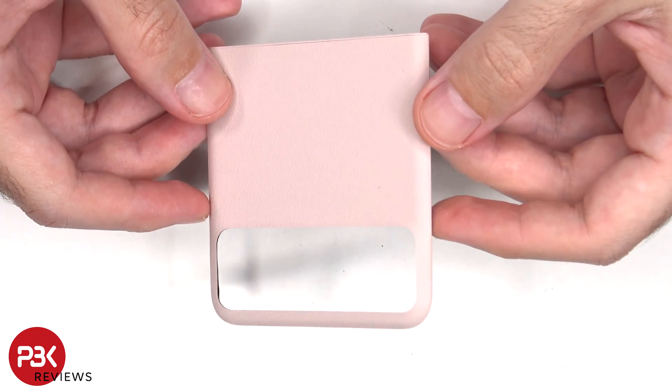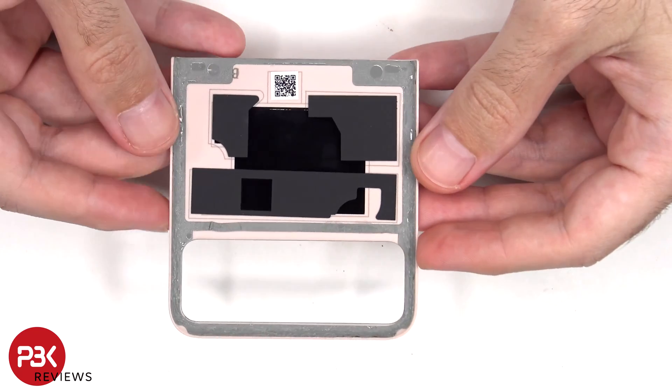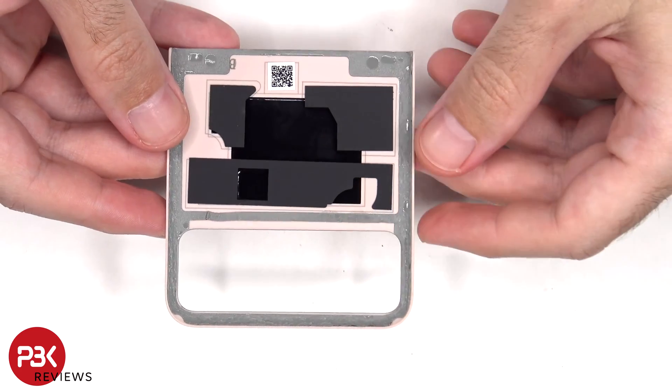Here's a closer look at the vegan leather covers. There's also some graphite film underneath to help transfer heat.